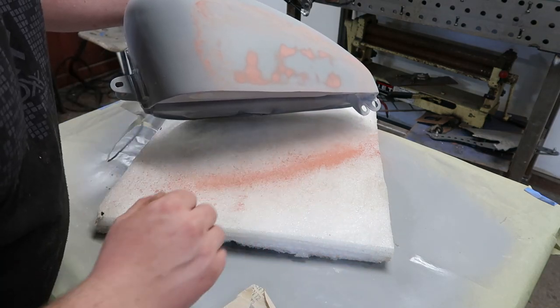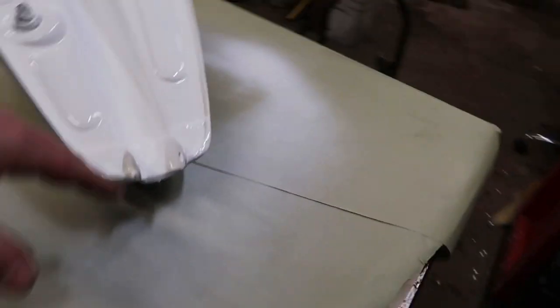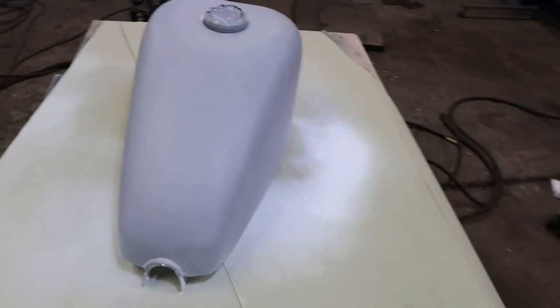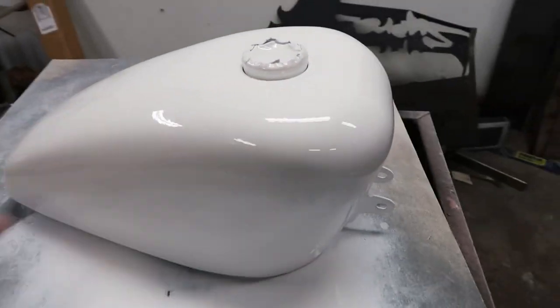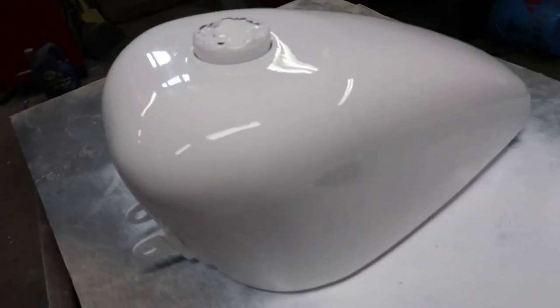We'll block that last coat of primer out and get some paint on it. I did this off camera — I like to paint the bottom of the tank first because it doesn't have to be perfect, and that way if you do the top first you risk scratching it when you flip it over. So get the bottom sealed up first and then you can just do the top without worrying about flipping it. We got our last coat down — three coats in total — and as you can see it laid down pretty smooth. There's just a couple dust flakes but that's not going to be a problem.